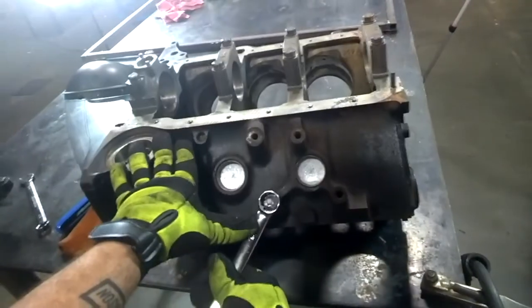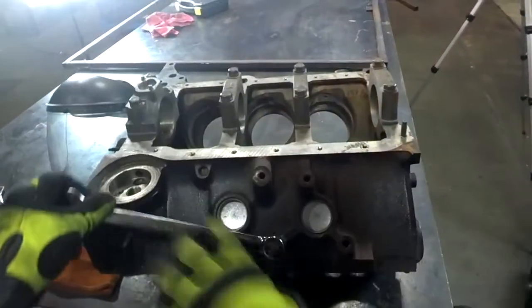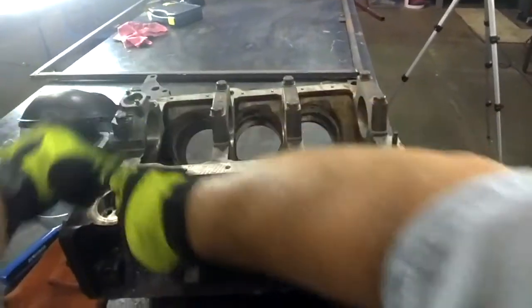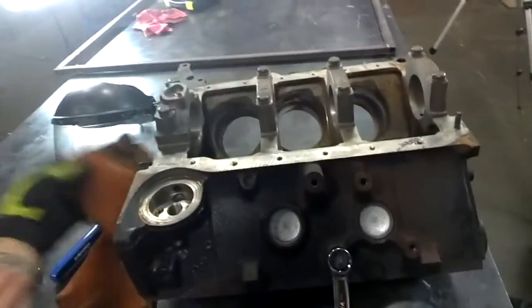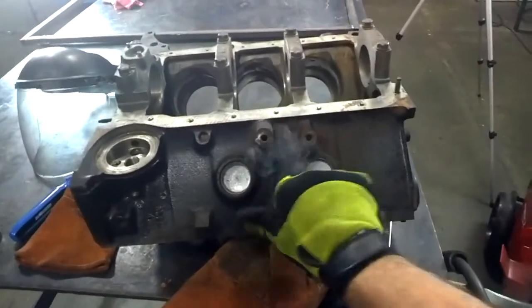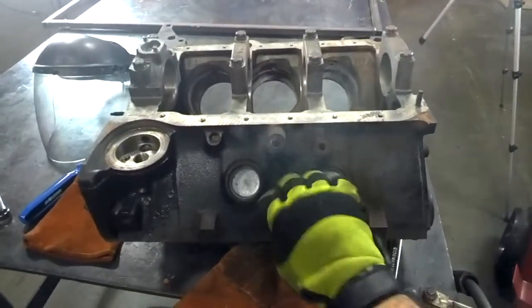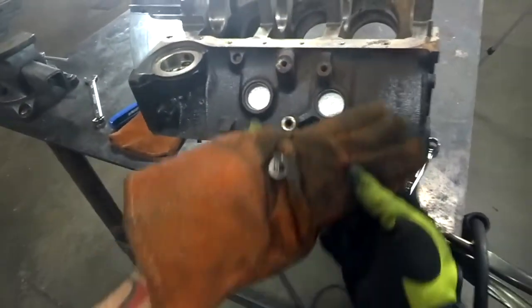We're going to take the wrench and put it on top of there. Look at there — turns out pretty easy. A little stiff in that section, but it's turning out pretty good. I think we'll use this glove to catch it. And you can see that's pretty hot still — oh yeah.